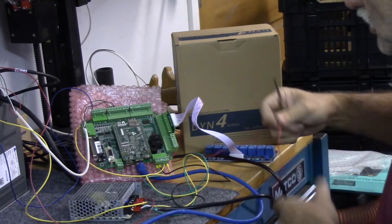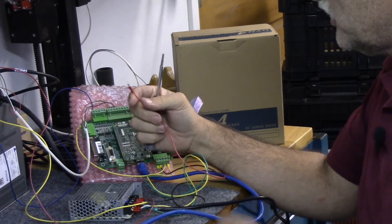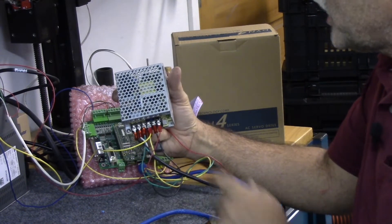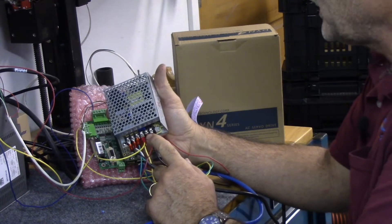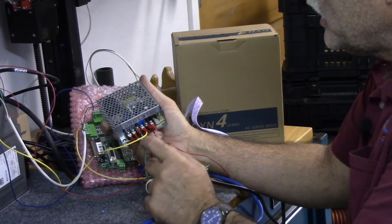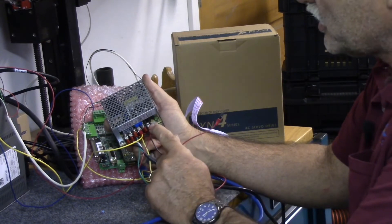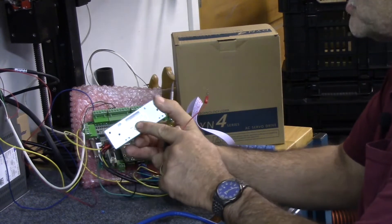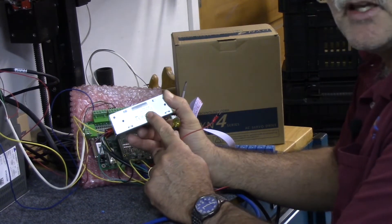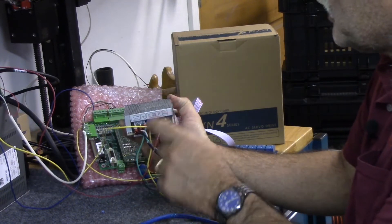The last thing to do is hook up the red lead to a five volt power supply. The power supply that comes with Acorn has two outputs: V1 is five volts and V2 is 24 volts. You don't want to hook this up to 24 volts — you want V1, five volts. The label on the power supply confirms V1 equals five volts and V2 equals 24 volts.